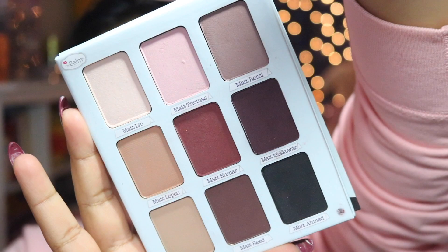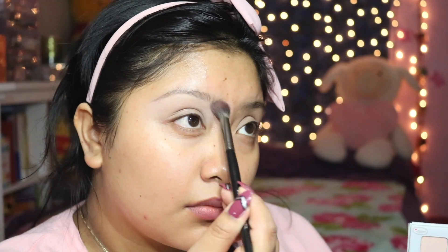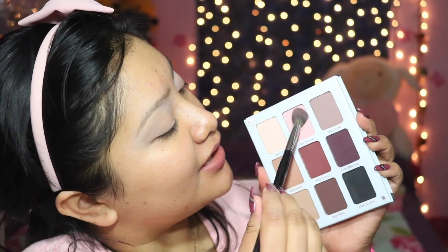These shades do have more of a dry formula to them, but they still work really nice on the eyes. I'm going to start off with the soft white shade — it's like a soft nude — and we're going to apply that as the base color, just to create a very nice soft canvas for the rest of these shades to go on.